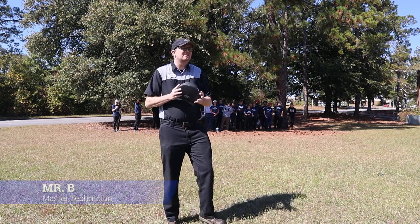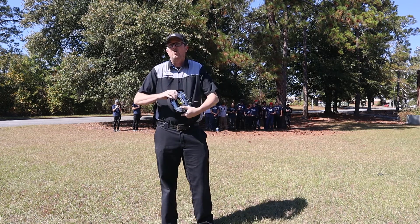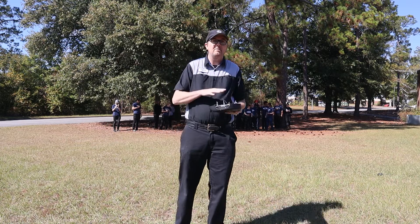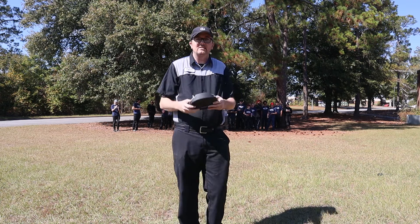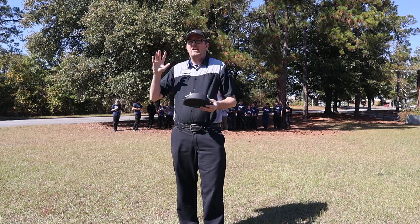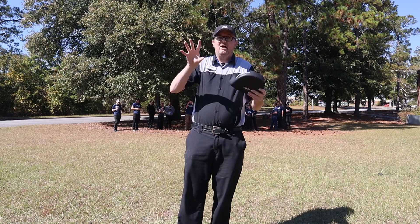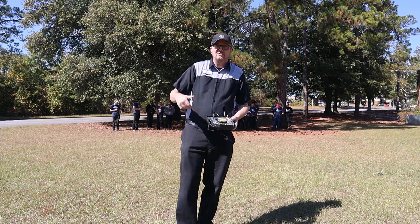I am teaching airbag safety to my students who are in the background here, and we are testing to see if a multimeter will set off an airbag. I have this Ford airbag here that's just been sitting around, and I'm going to put my meter to it. We're going to place this airbag upside down to see how high it goes.